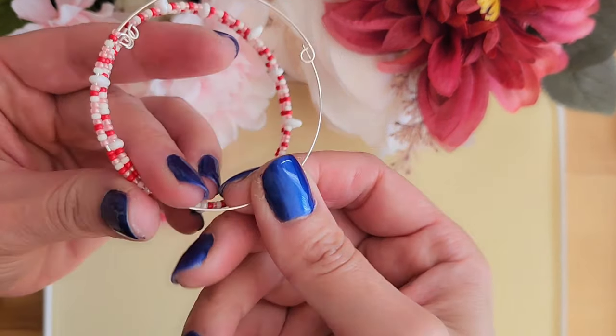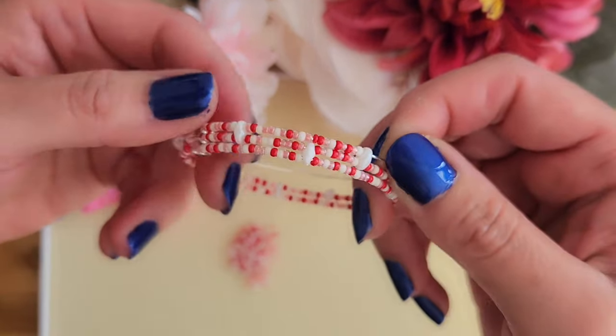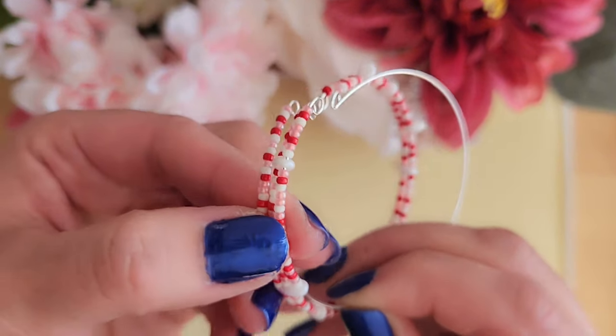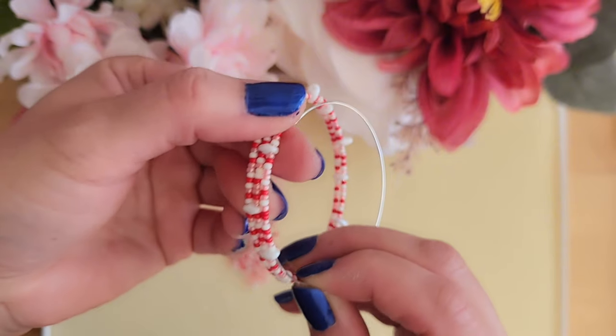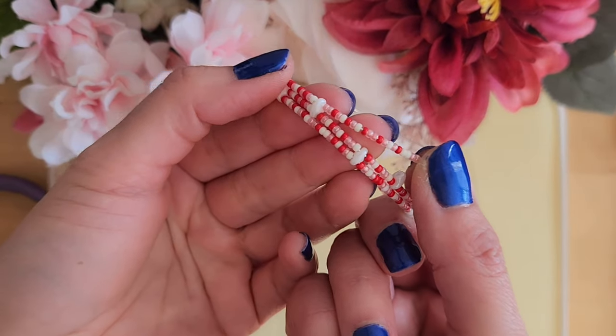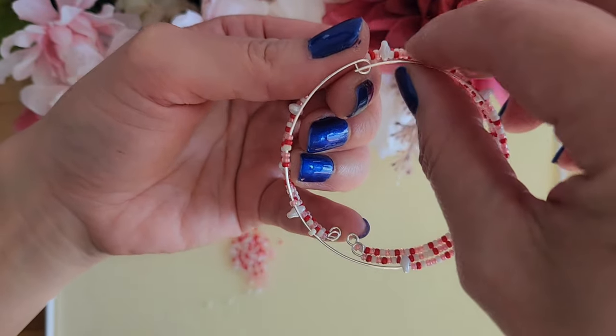Every time after putting the wire through a super dual bead, you want to take a look at the bracelet and make sure that all three bracelets are aligned nicely. If there is any bulging out, you might want to remove a seed bead. For example, for the purple bracelet I only added 19 seed beads and not 20 because the purple seed beads are slightly bigger. Then I added another 20 seed beads and put the wire through the next super dual bead.